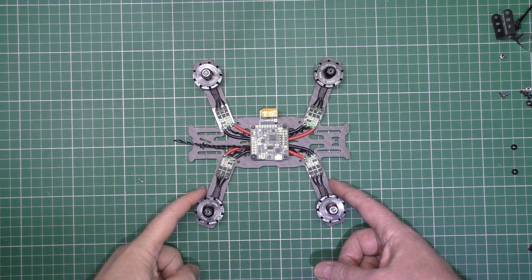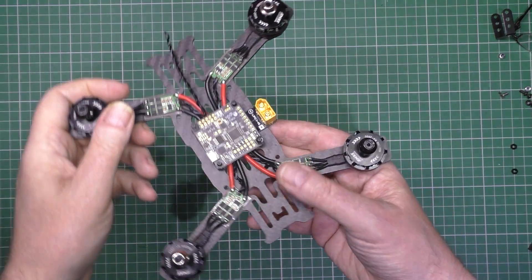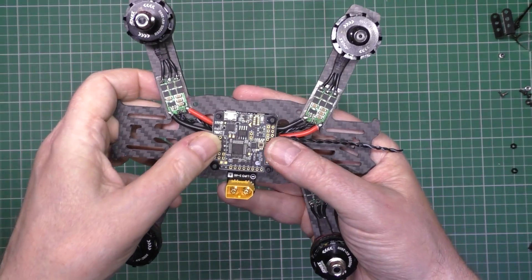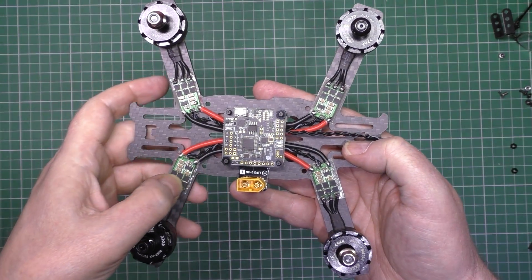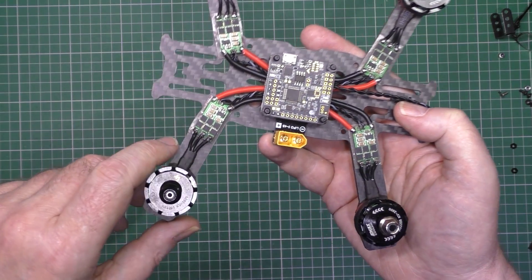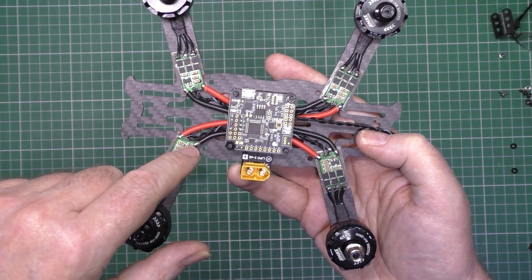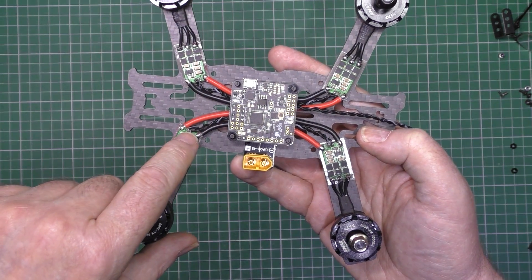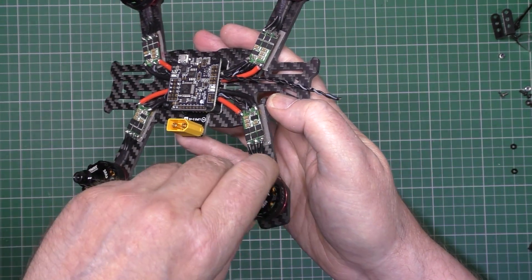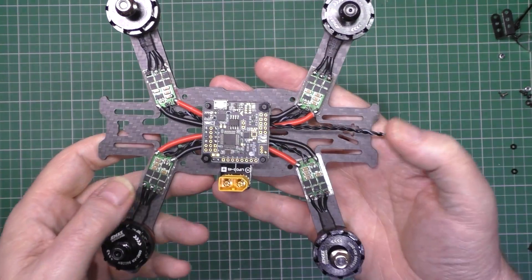I've wired the ESCs up. In my usual fashion I couldn't use BLHeli pass-through - it wouldn't work, for some reason. I think it's because these have got the wrong bootloaders on. So what I had to do was disconnect each one and reverse them, because they were all going the wrong way. But they're all going the right way now.